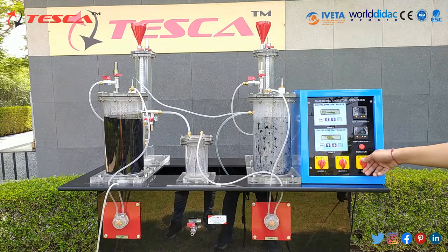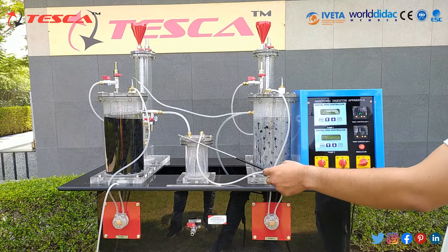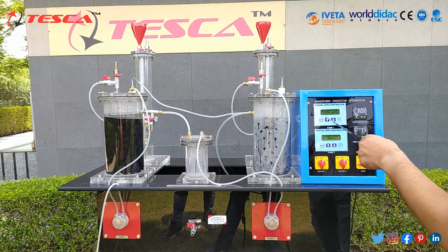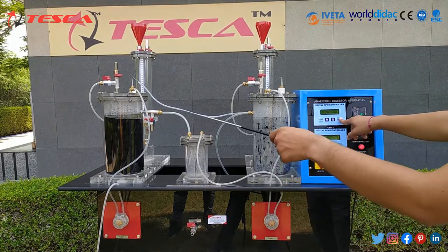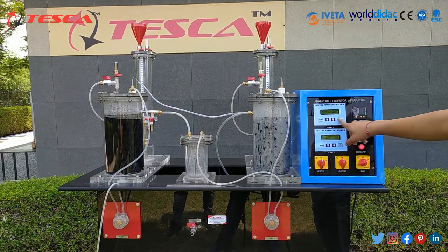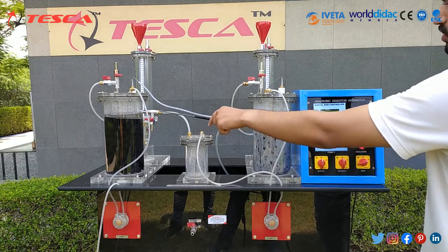Now we will switch on the mains. I have already filled the water in column 1 because it takes a long time. You can set it at 300 RPM in the first digital RPM controller for pump 1. At 300 RPM it will take a long time, so I have filled it till the excess flow column tank. Now when we start filling it again, it will flow into the excess flow column through this drain pipe.